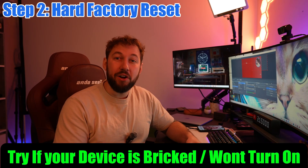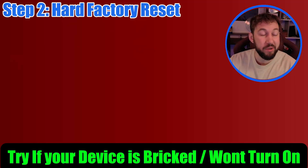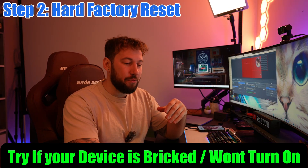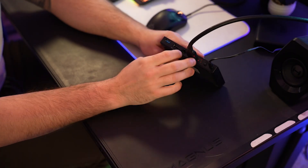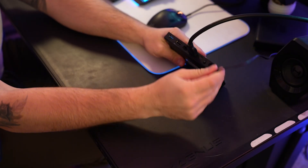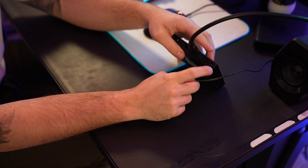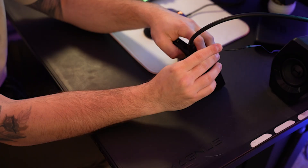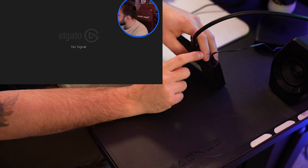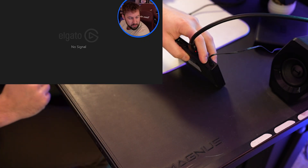Now this next one is what we call a factory reset. My Formula Z12 box has this red screen — things are not working properly, I can't access my device, I can't reset it. So here's how we do this. Have your Formula box right here. What we're going to do is unplug it from the power source. Now luckily for the Formula box, it has this reset button — it's actually a function button. What you want to do is hold that down and put the power cord back in.